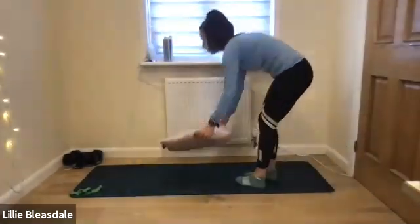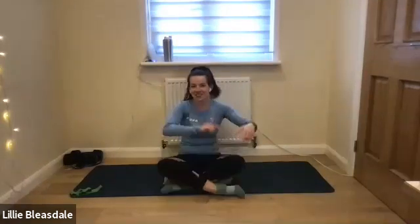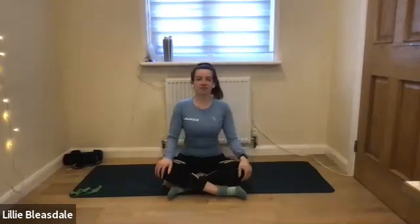We're going to pop the cushion down on the floor and start off in our cross-legged position. Cross them the opposite way for me — whichever way you've got them, cross them the other way. We're just going to start off by closing down the eyes and take three really deep and controlled breaths here together. Deep breath in through the nose and out through the mouth — in through the nose, out through the mouth, in through the nose, and out through the mouth.